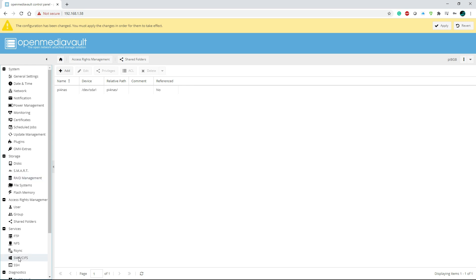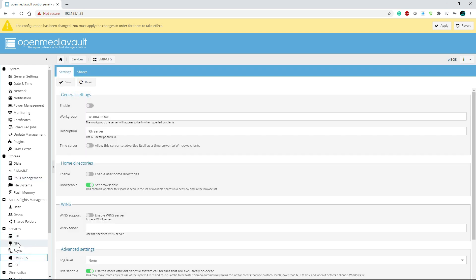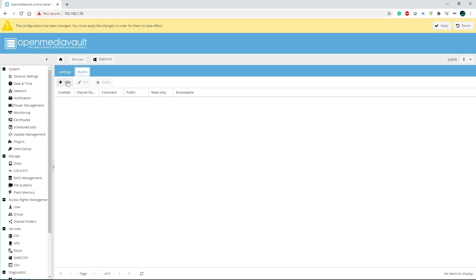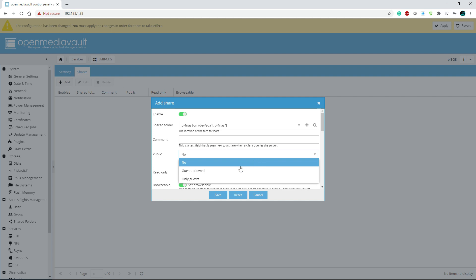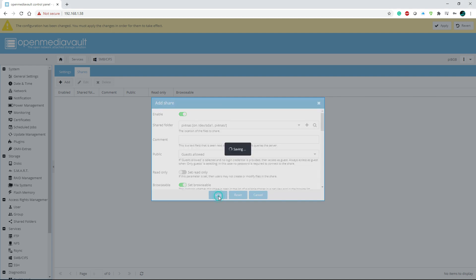Now go down to SMB and turn that on — SMB is a popular file share protocol. Flip the toggle on and save it. Then go to Shares and click Add. Hit the dropdown to select the drive. You can leave a comment if you'd like. For this video I'm going to make it public — just know you also have a guest option and an only-guests option. I'll select guest allowed and hit Save.